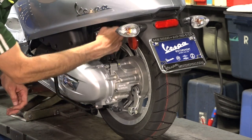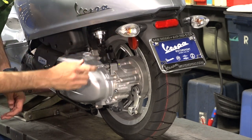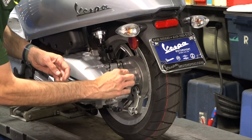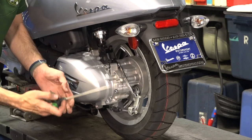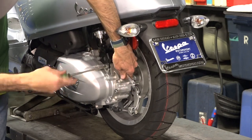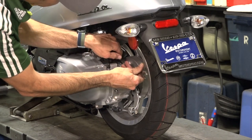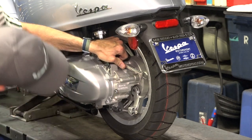Next we're going to remove the original steel bracket. Start with a 13mm combination wrench on the bolts and a six-millimeter Allen, and remove the two bolts. Those parts will not get reused — we'll use the new fasteners.